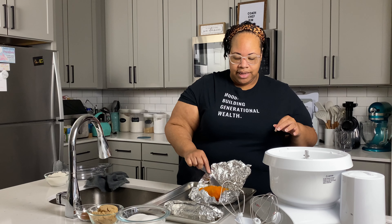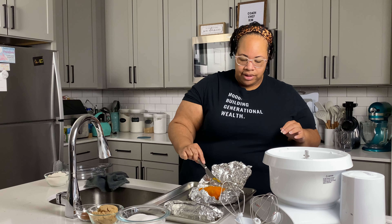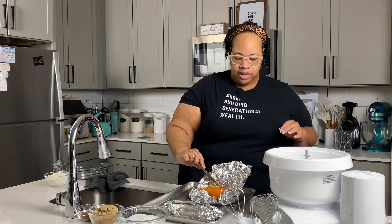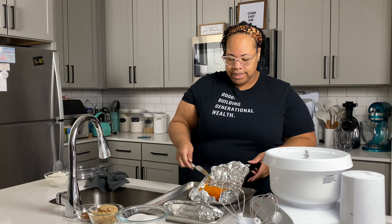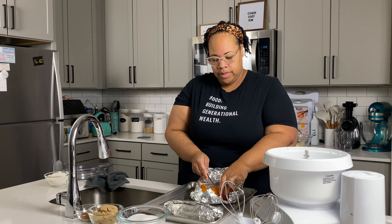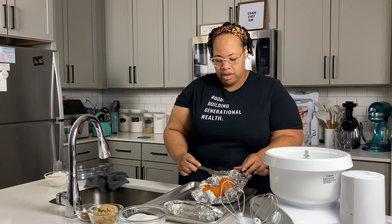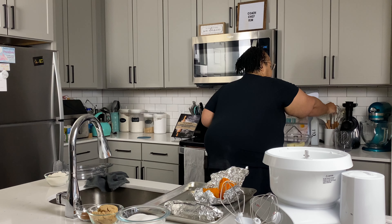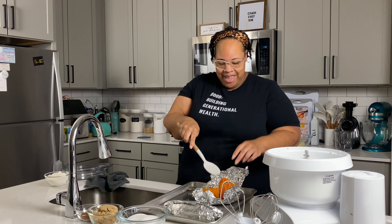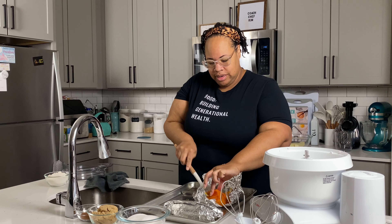As we begin to mix the sweet potato, we're going to lose a little bit of the color, which is why we have orange food coloring — just to add a little bit back in. That is totally optional, you do not have to use it. But because this will be on the blog and I need to take pictures, I'm going to make it just a little more orange so it looks true to color for the photo. If you don't want to add anything extra, that's totally fine.